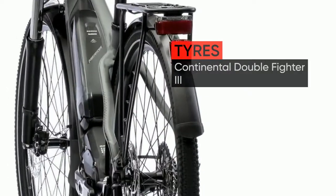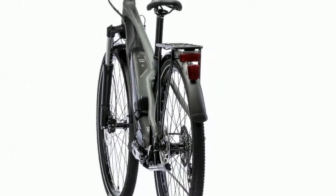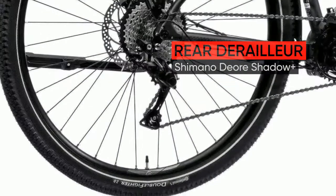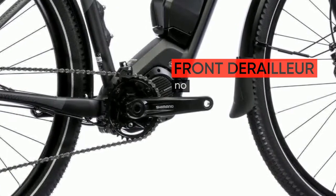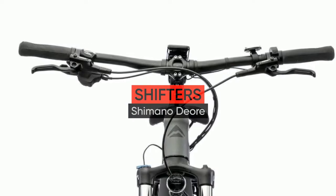The E-BIG-9 and E-BIG-9EQ are not just separated by the equipped fenders, rear racks and lights, but also by less obvious parts like grips, saddle, stem and tires, that make the E-BIG-9EQ more comfort and trekking orientated than the E-BIG-9.